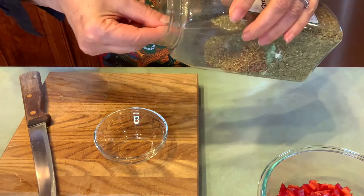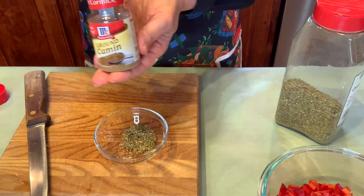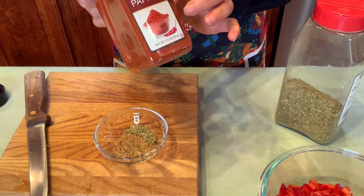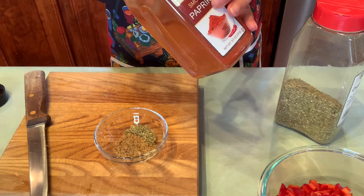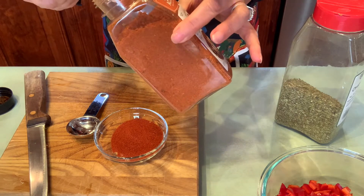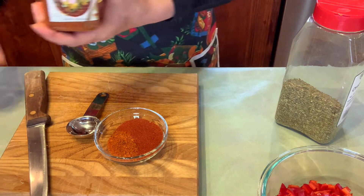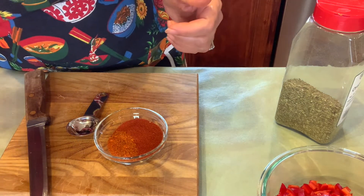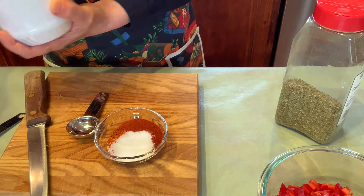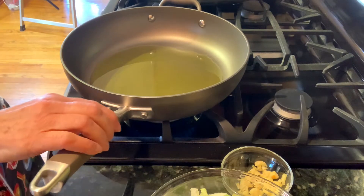Before I start, I better get my ingredients together. One teaspoon oregano, half a teaspoon of cumin, one tablespoon of smoked paprika — but if you have sweet paprika, that's great — half a teaspoon of chili powder, I'm using cowboy chili, and you can suit your taste. And one teaspoon of salt. I'll just throw it all in there so I'll be ready. I added about two to three tablespoons of olive oil.